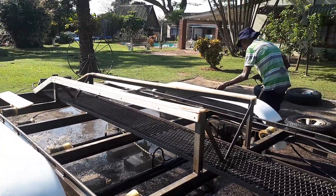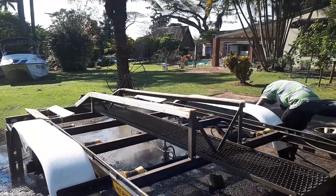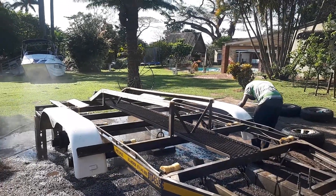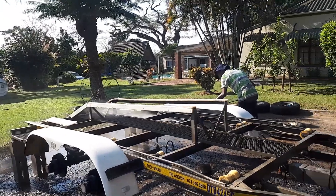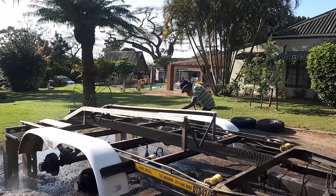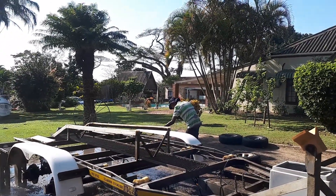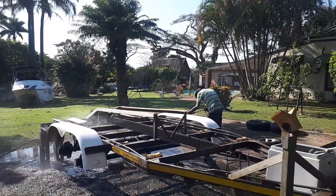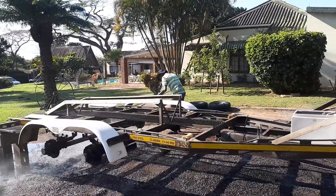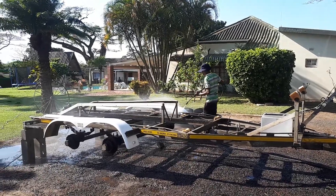Once we've done that, we wire brush and treat all the rusted areas, repaint, check all the rollers, check all the roller pins, check the lights, check the bolts and nuts, check the springs. Then we treat it with an anti-rust product, spray the whole trailer with that and let it drip and dry.